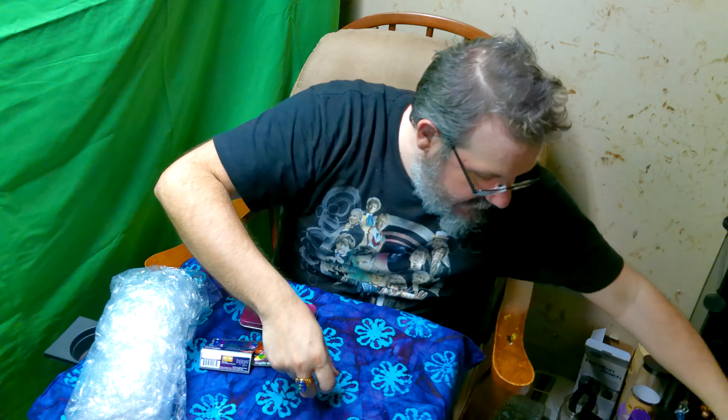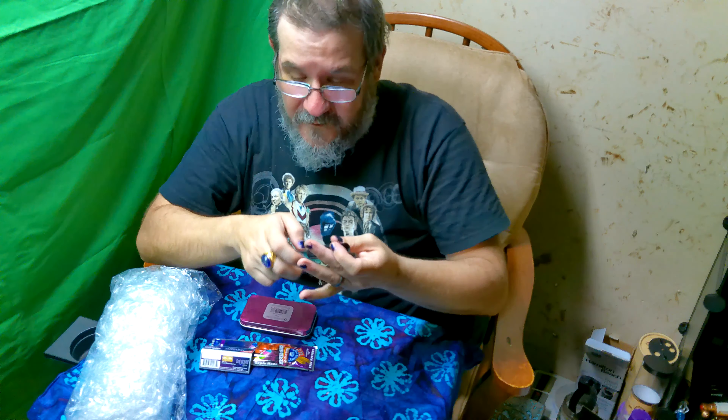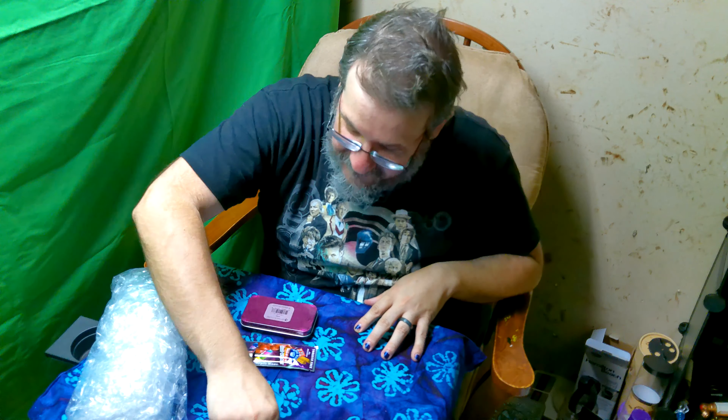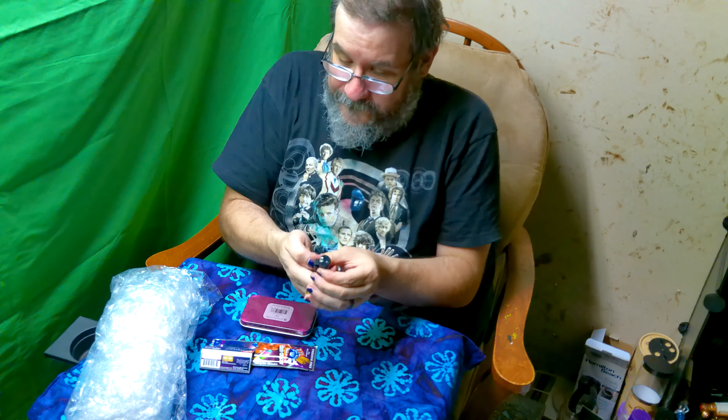Dill also sent me a nice little glass bowl, 14 millimeter. You can just take it and pack your product right in there. The other cool thing — see how it's got that neat little flat surface? That's great for scraping. If you don't have a card scraper, it's a really nice little feature to get your product all together.